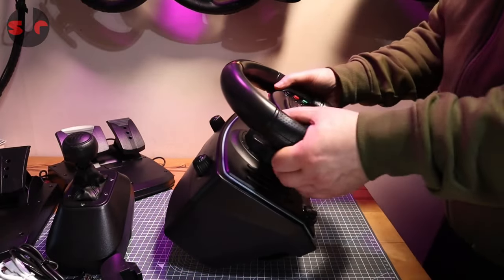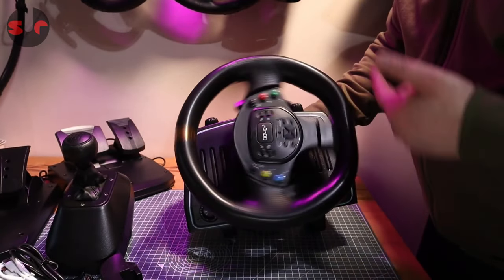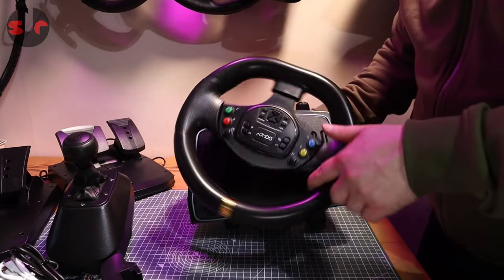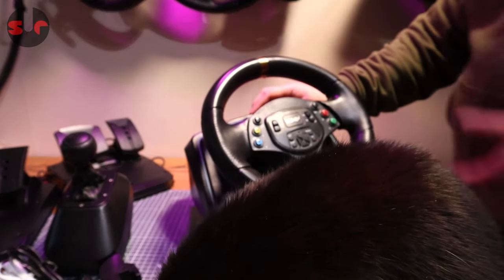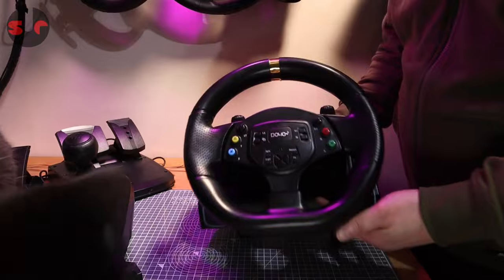Once mounted, it's actually solid. The wheel has a spring for return-to-center, so the more you turn it there's a very slight increase in tension — not a lot, but it's not a bad spring in there. And there you have it — the wheel is fully assembled.